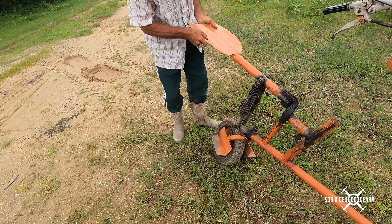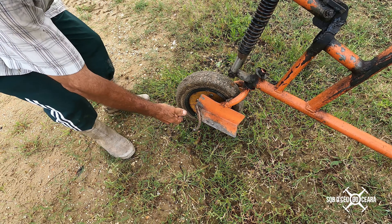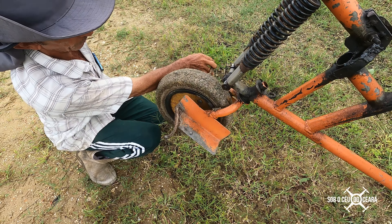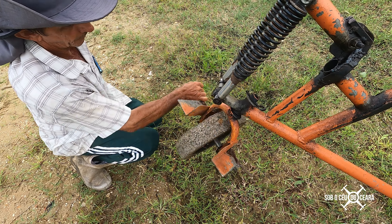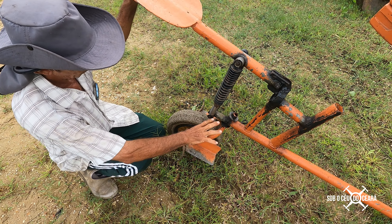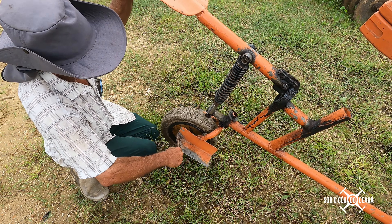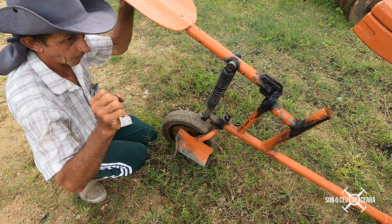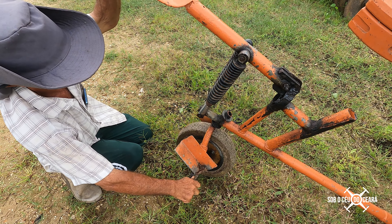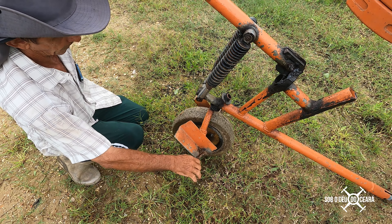I would like to advise anyone who has the same problem I had at the beginning. This articulation here is a rotating articulation to all sides. I made this part like a bicycle. It is inclined to the back when I am operating forward. When I am operating to the right, it goes back to the right. So it facilitates mobility and movement.